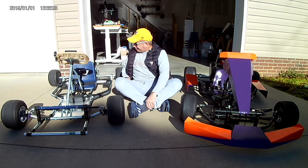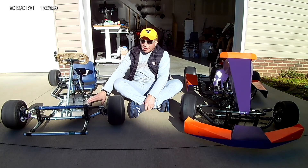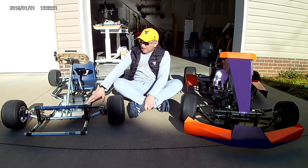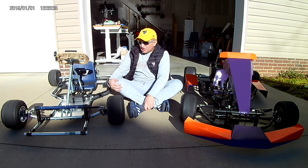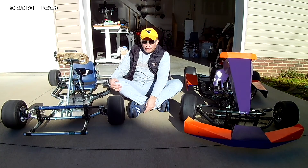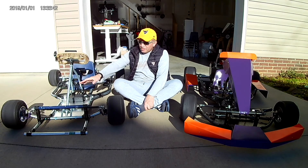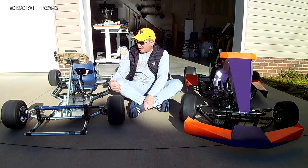Another thing I'm doing is the body work — I already have it done and I just need to paint it and finish it completely. I want you to be here for that, and I'll be sharing these videos with you so you can see the transformation of this cart to the final product.